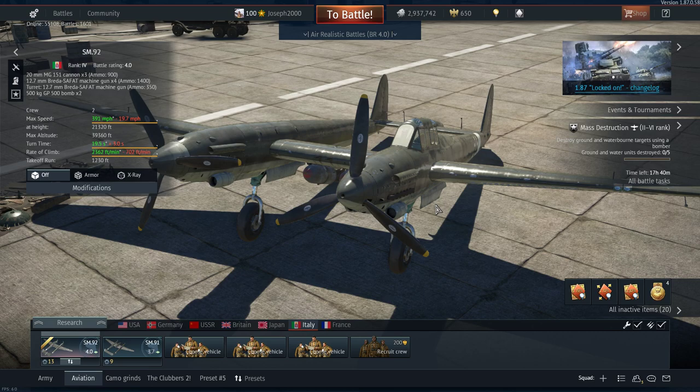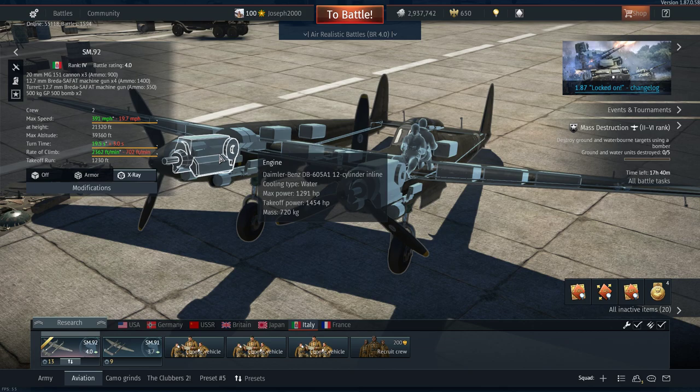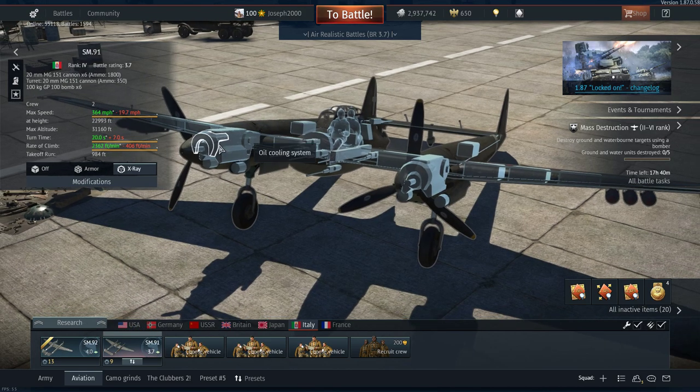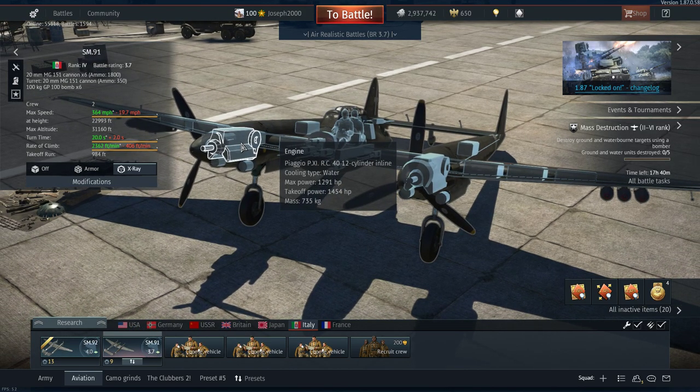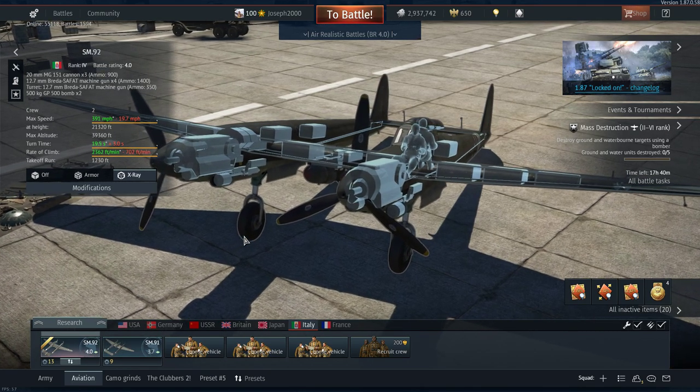The plane was designed to be a replacement for the SM91 — a lighter variant, a better variant with better engines, because this runs DB605A1s. They seem to have the same power output as the Piaggio P11s, so I'm hoping they are the same. In my opinion, I think they are.